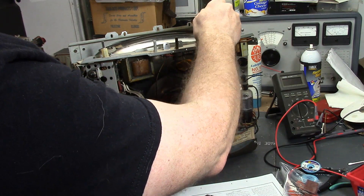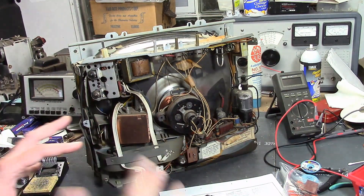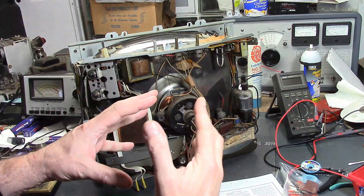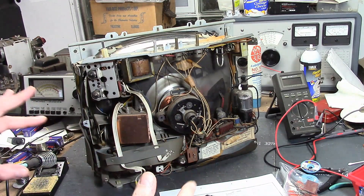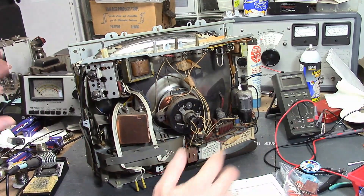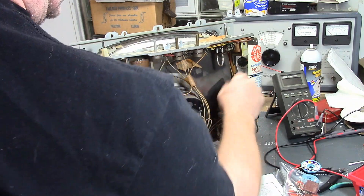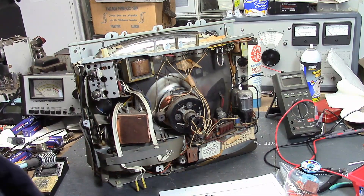I don't think there's going to be much charge left, so I'm just going to use a screwdriver and go to the chassis. One thing to note: once you have a set kind of working and you see the raster fade away when you turn it off, that takes away most if not all of the high voltage. So once the set is working, when you turn it off the charges tend to bleed away and you don't have to worry about it so much.